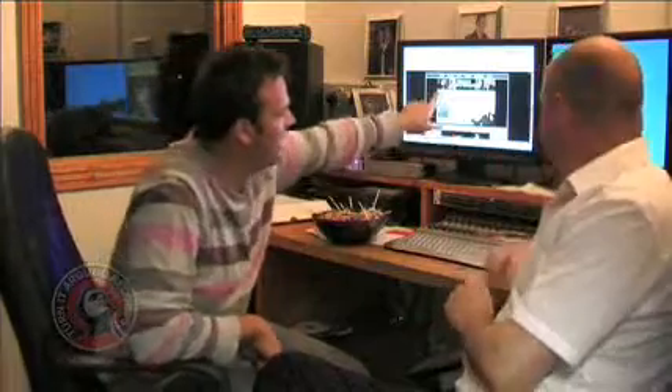Thanks again for tuning in. This is October's blog. As you can see, things are starting to get hotted up here. Next Thursday is the first one at Reading. How are you feeling about that? I'm feeling alright, actually.